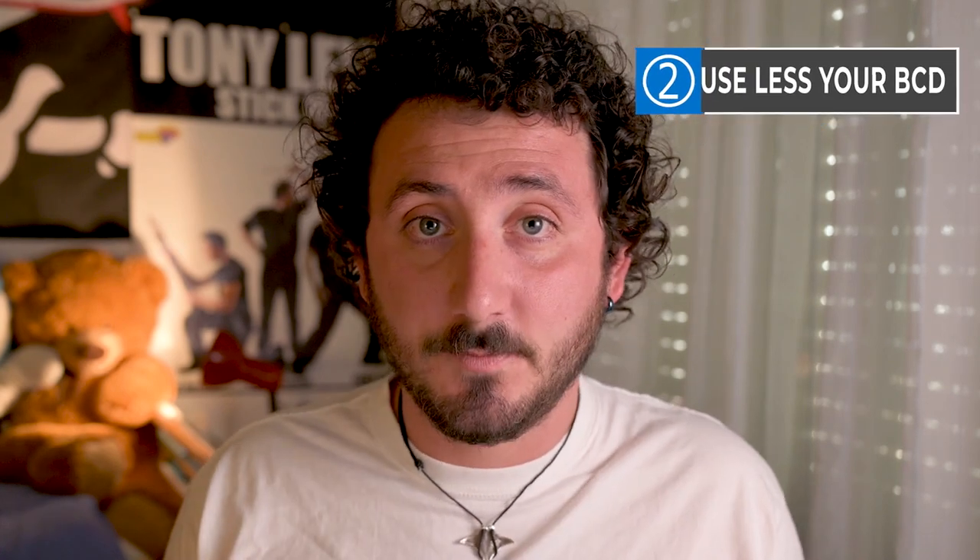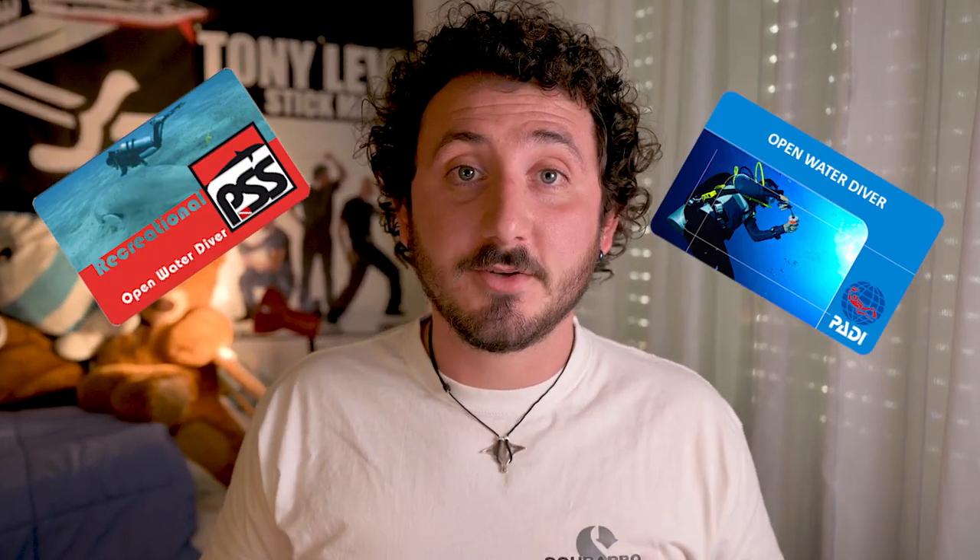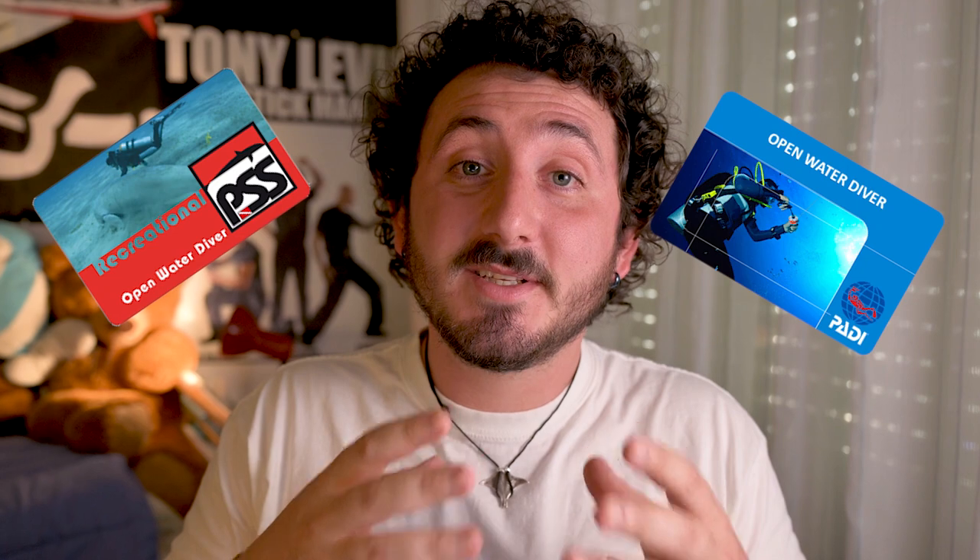The second tip is to use your BCD as little as possible. I'm not saying not to use your BCD at all, but many times divers that just got their open water certification tend to use their BCDs too much, even for tiny adjustments, leading to higher air consumption and more stress.